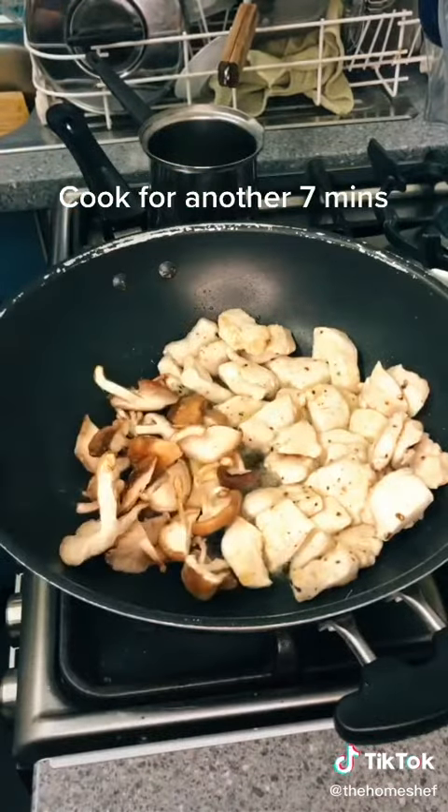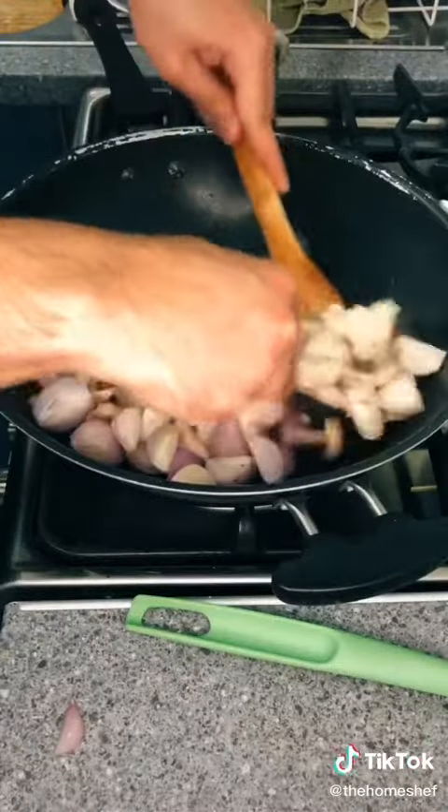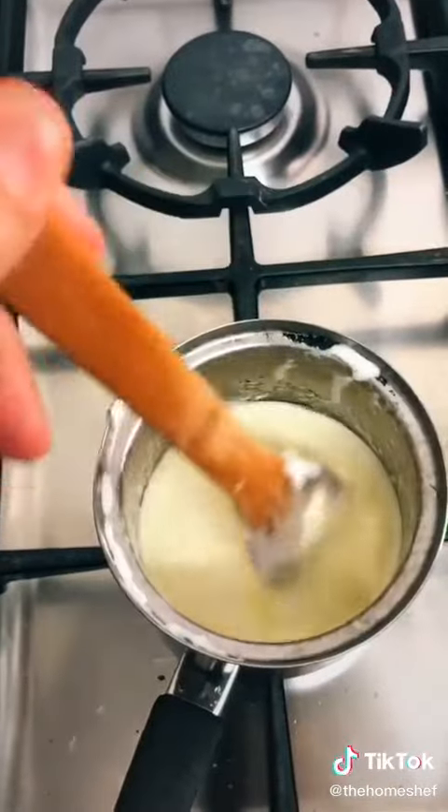After 5 minutes, add your mushrooms and shallots. I always cook mushrooms with butter so I just added some in. For the sauce, melt some butter and add double cream on a low heat for 5 minutes.